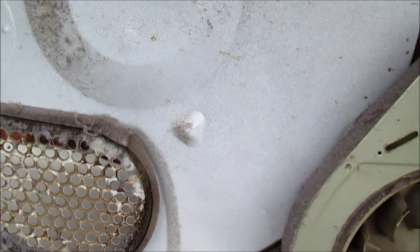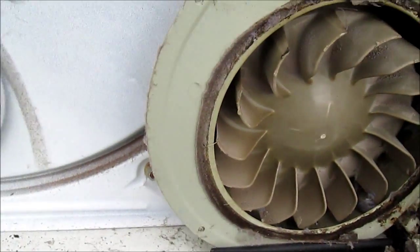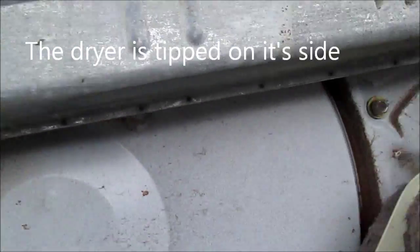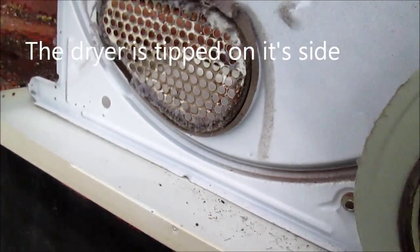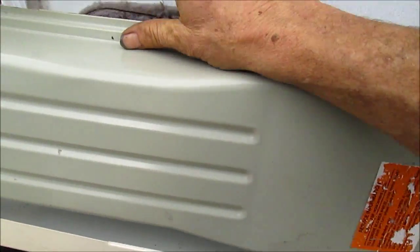I'm a handyman up here in Northern California. Today I'm stripping out an old Kenmore dryer. This design is actually probably still used — I think Maytag bought this design out.